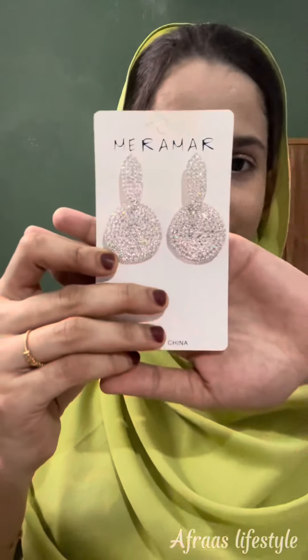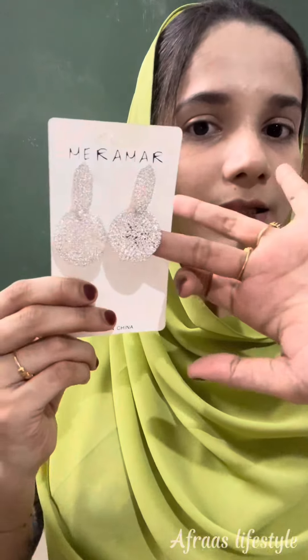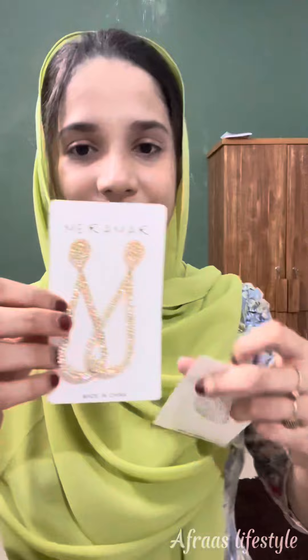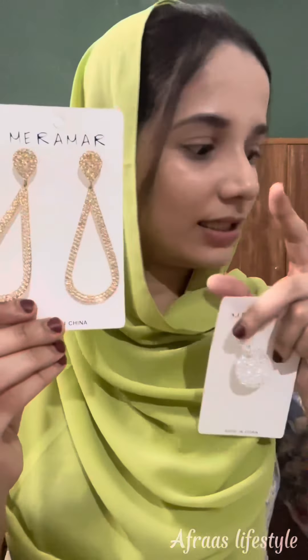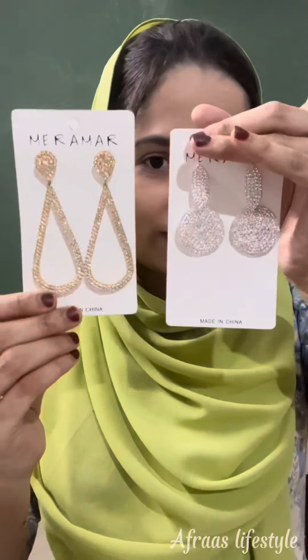Here is the next one. I have to check it out. This is the second one. I will use the next one. I will use the same color.